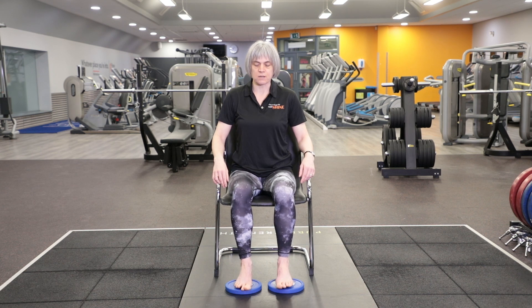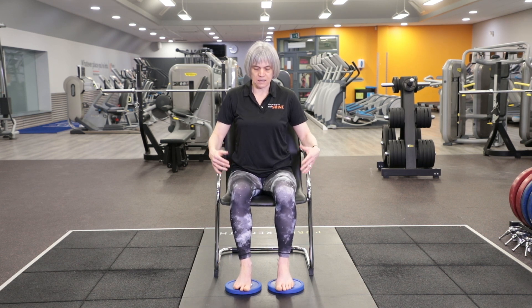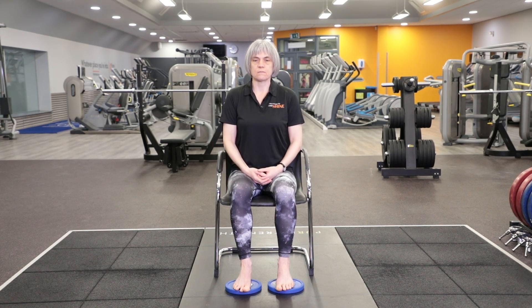It's important to sit up with your legs in a strong position so that they can support your upper body. Feel your feet on the floor. Feel the underside of your legs on the seat of the chair. Sit up away from the back of the chair and elongate your spine.